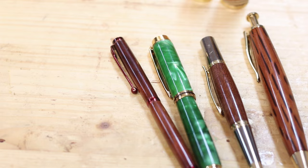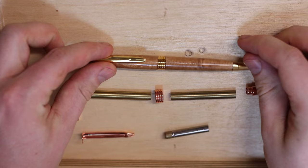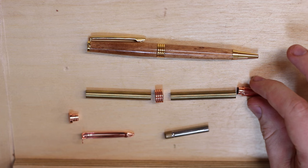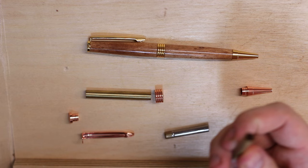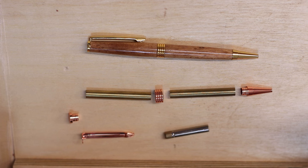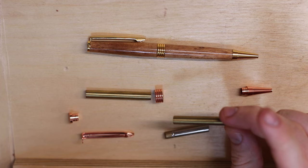This is a finished pen — this one happens to be in Tassie Oak. This is a streamline kit, and the kit refers to the hardware you see here. In this particular case we've got a copper plating. All pens will come in a kit form. This one happens to be a single barrel, whereas this has two barrels. The wood gets glued onto these brass tubes, and then all the components, once you've turned it, will get pressed in. Our first step is to attach the wood to these brass tubes.